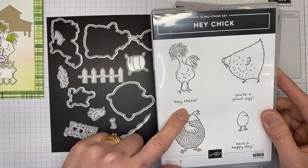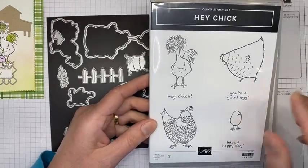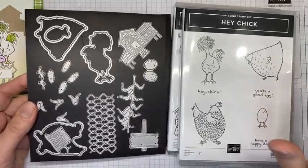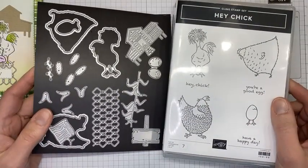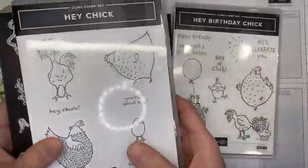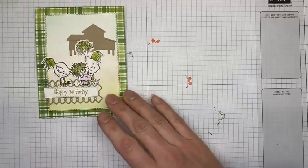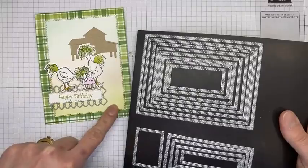The Hey Chick stamp set is from Sale-A-Bration a couple years ago and Stampin' Up brought it back. The dies that coordinate with it will actually fit the old stamp set since it's the exact same set, so if you still have your old one you can still use it. I also used the stitched rectangle dies for the sentiment and for the die-cut rectangle on the card front.